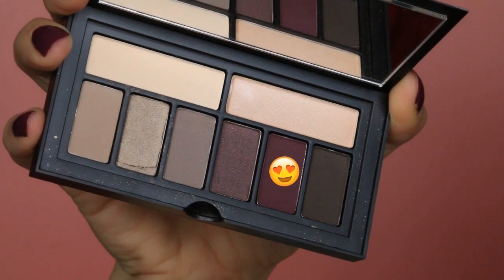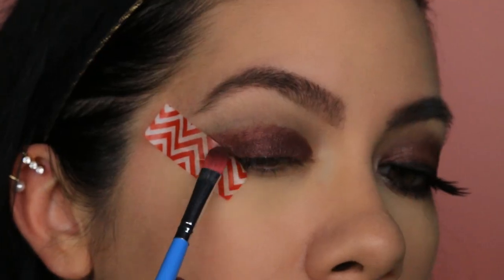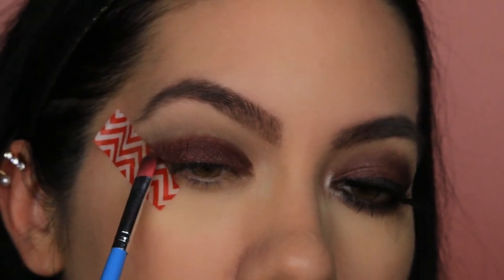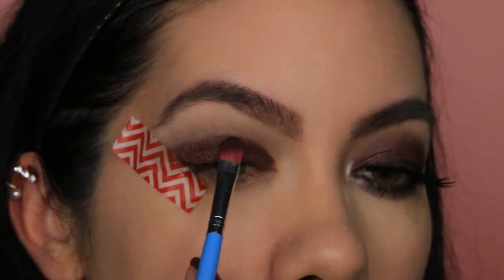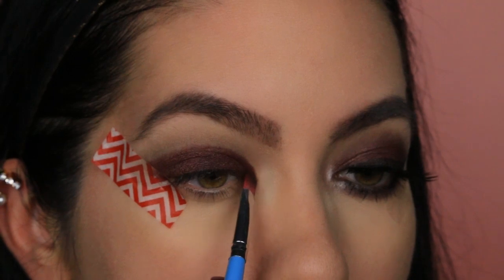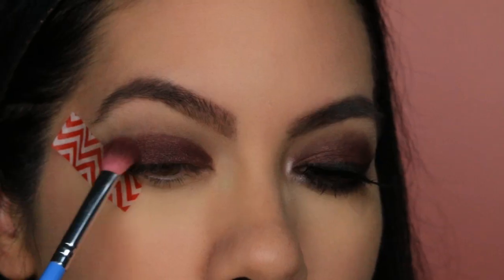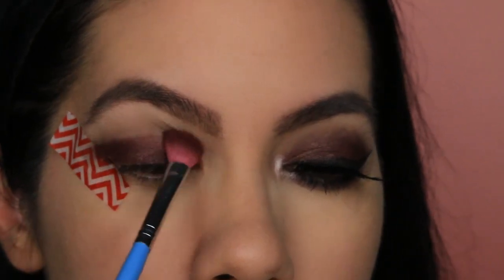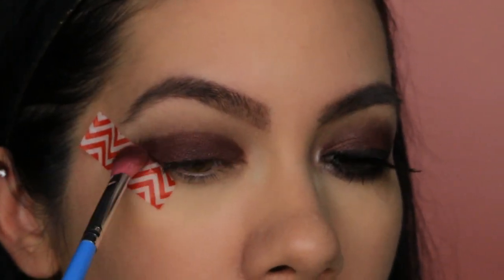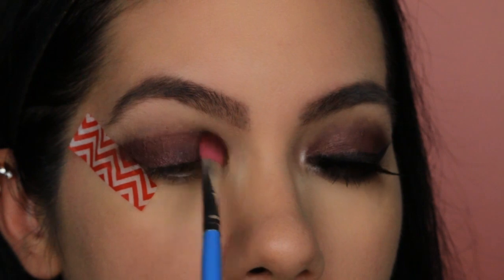Next up is this really pretty plum color, and I am going to pat this all over my lid. This creates a really deep, pretty plum tone. Now using my Morph blending brush, I am going to pick up some of that plum color and bring it through my crease. It will be a little sticky in the beginning because the NYX pencil has a satiny feel, but it will work itself out and create a really nice buffed crease.